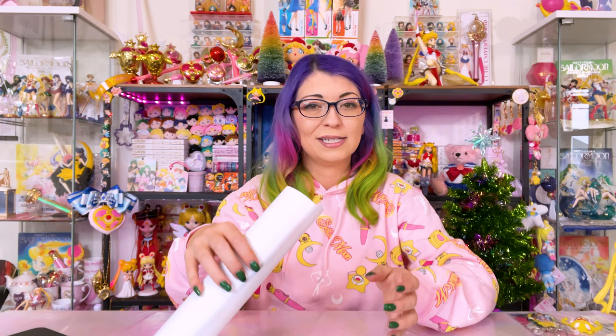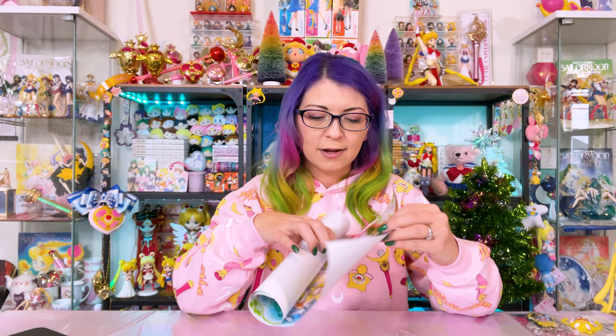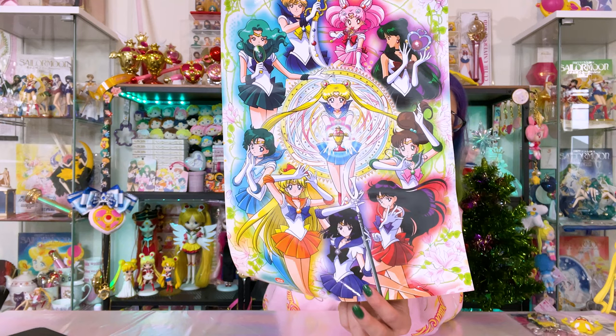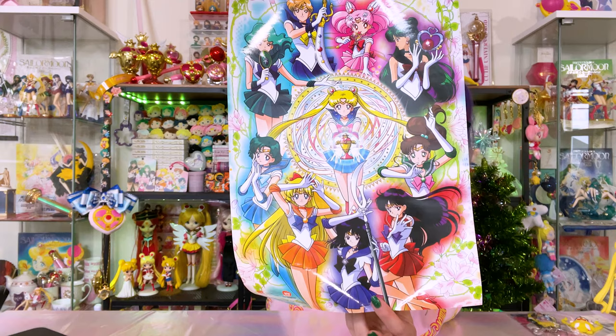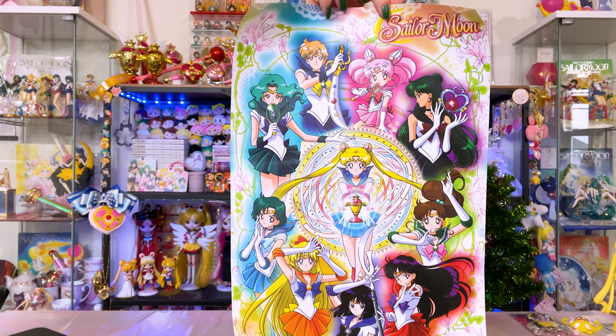Hot Topic also had a whole bunch of blind bag posters. I collected eight of them over the summertime — you already saw me unbox those — however the one I wanted the most I did not get in my blind bags, so I purchased it off of Mercari. This is the one I really wanted. It features a very famous print — originally from the manga but this anime version looks awesome. I love that it features all of the Sailor Senshi, not just the inner Senshi — we have Saturn, Pluto, Chibi Moon, Uranus, and Neptune. This is obviously from Sailor Moon Supers. Gorgeous.